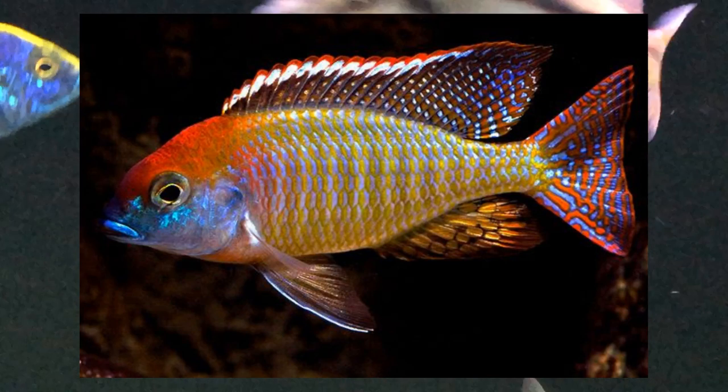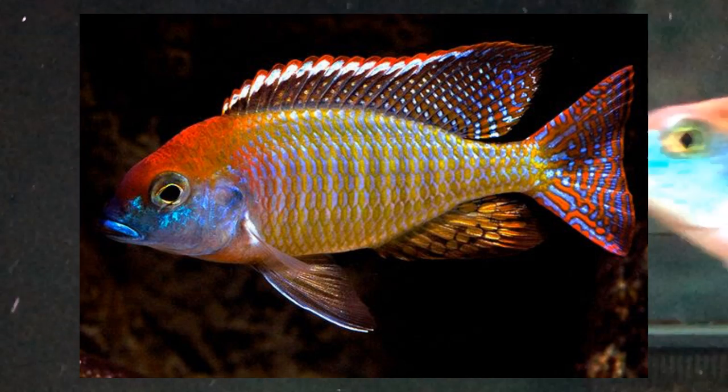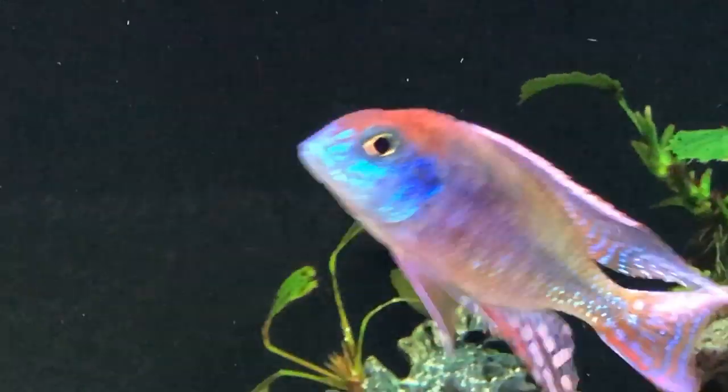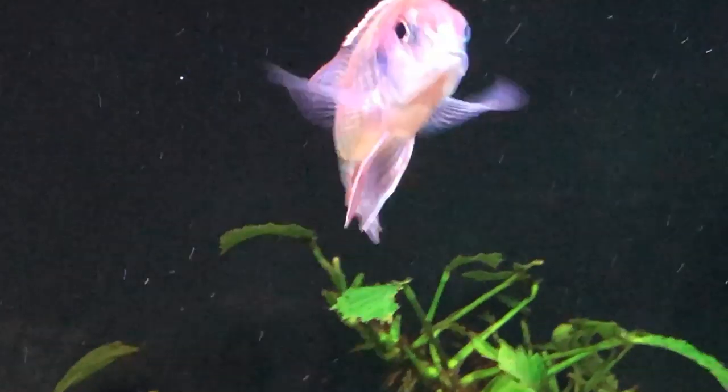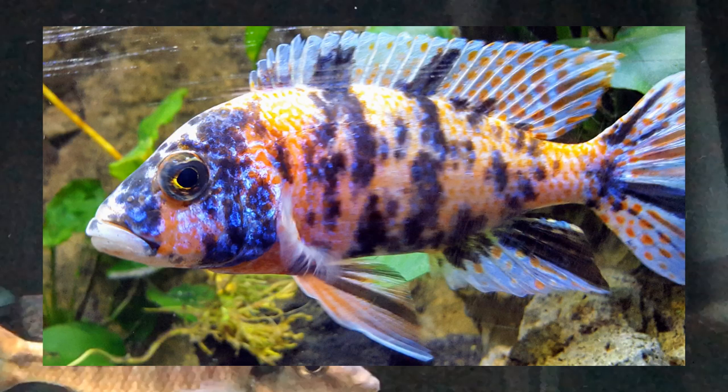Of course, we can't skip over the red cap. I mean, who put this fish together? Look at this — the color in the dorsal, the red on the head, the beautiful metallic blue in the cheeks depending how the light is hitting him. Just an amazing specimen.